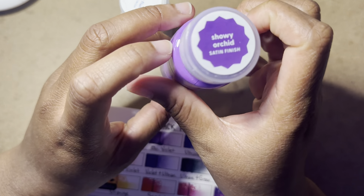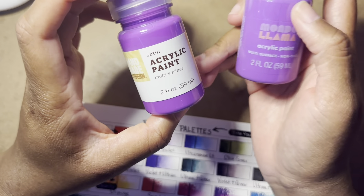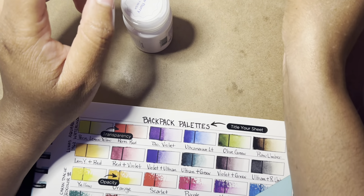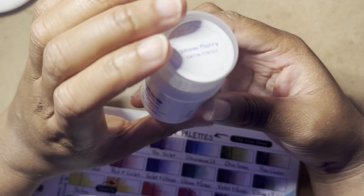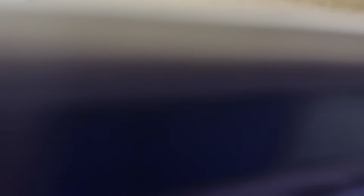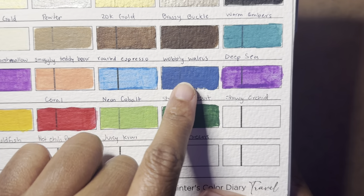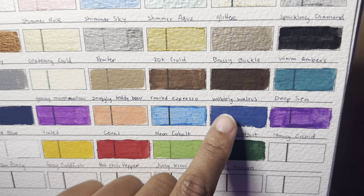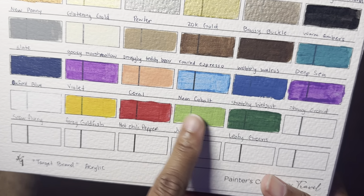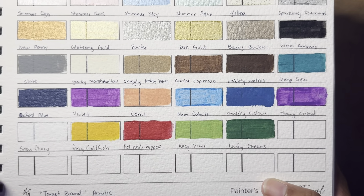Snowy orchid is a nice purple, and I kind of think it is similar, if not the same, to the violet — they just call it violet. So I might have two bottles of this, but I can always give one away. And then I also got snow flurry, which is basically just white. I did swatch them all. There's that purple — stretchy wetsuit is a nice dark blue and pretty opaque. The goldfish color and hot chili pepper are both pretty nice. I'm not sure about this one — I don't know if I used too much water, but those are the colors that I got.